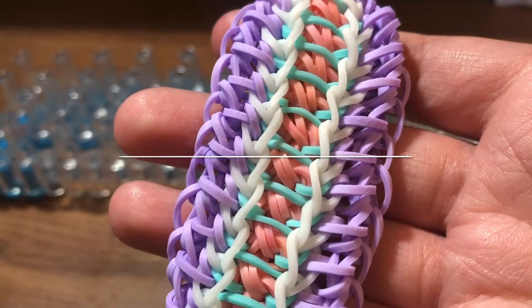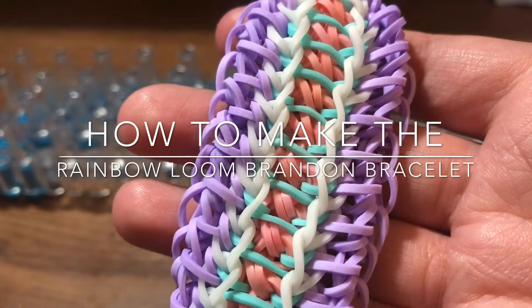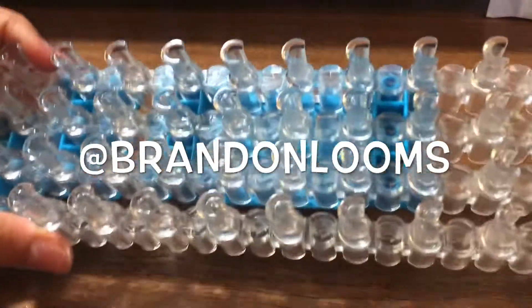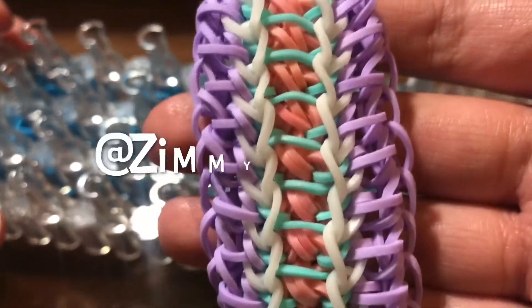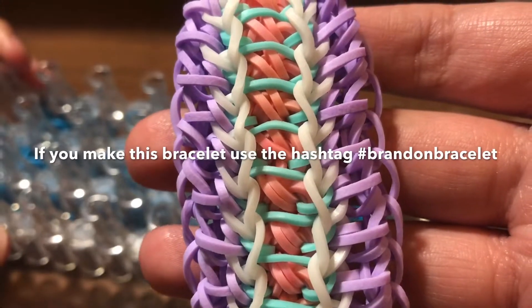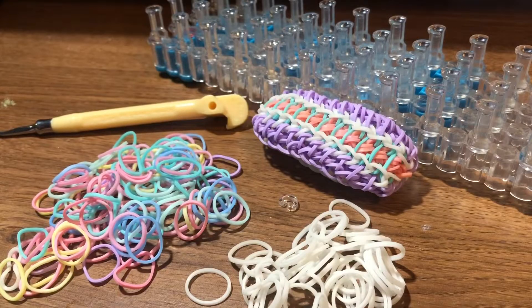Hello everyone, it's me Yasmeen, also known as Minion Loomer, and welcome back to another video. In today's video I'm going to show you guys how to make a loom design. This design was created by Brandon Looms on Instagram and this bracelet was named by Zimmy Underscore Looms on Instagram. Be sure to check their Instagrams out — I will put a link in the description box below.